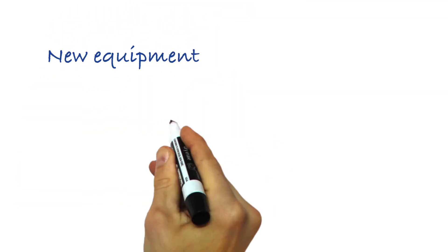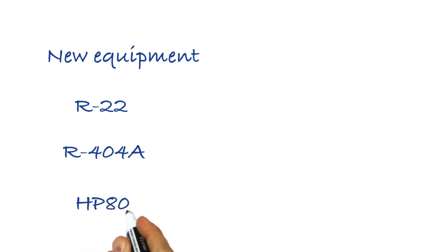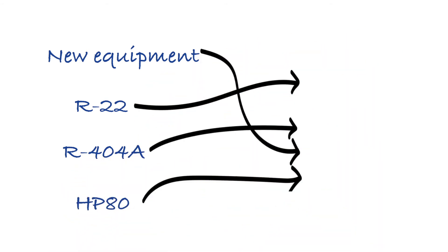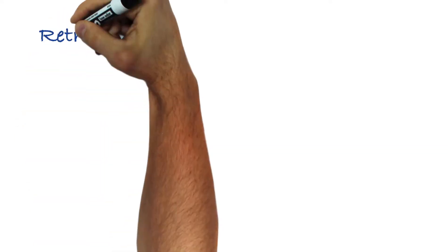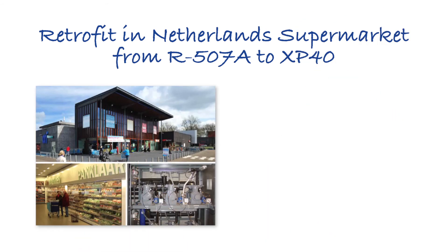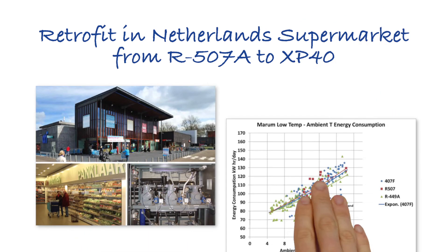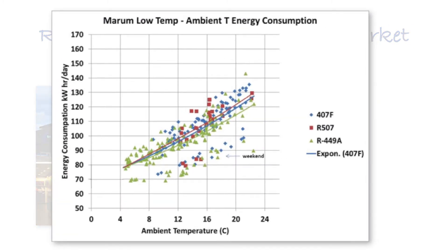So depending on where you're starting from — new equipment, R22, R404a, or even something like HP80 — you may have a different pathway to end up on XP40. But thousands of supermarkets have been converted and are operating globally today, with more being converted all the time. And these systems, many operating around the world for several years at this point, continue to tell a good story when it comes to energy.